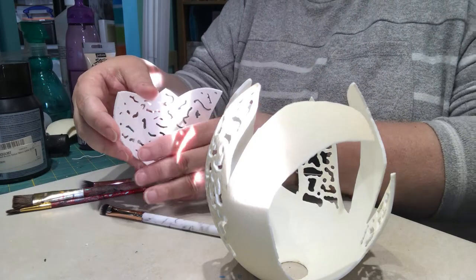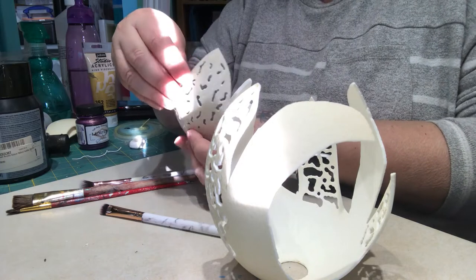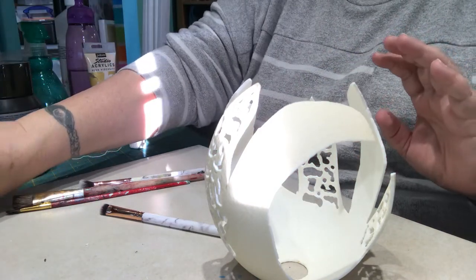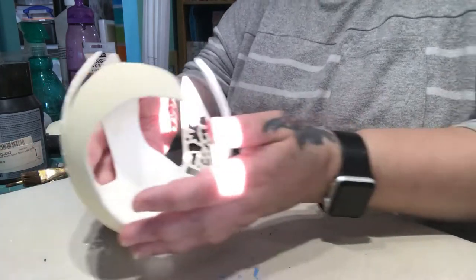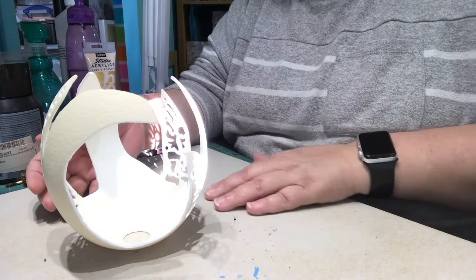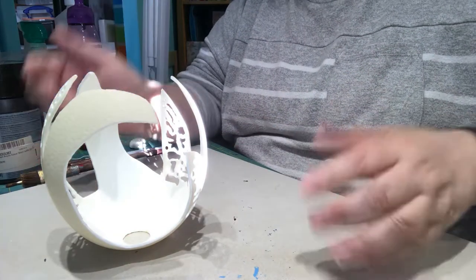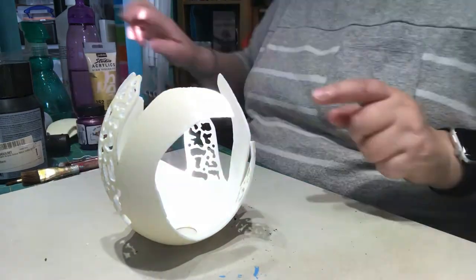The duck egg will also be white and pearl, so it will be gorgeous on the inside especially with the black. On this side I will do it black and on that side I'll do it with white so that it doesn't contrast too much when it's on the inside. There's no point recording the painting, so I'm just going to put you on a time-lapse and we can watch the painting. See you in a few.